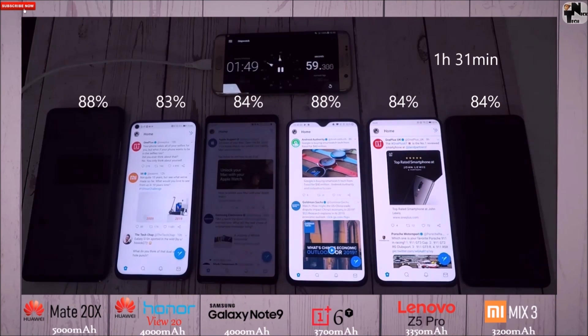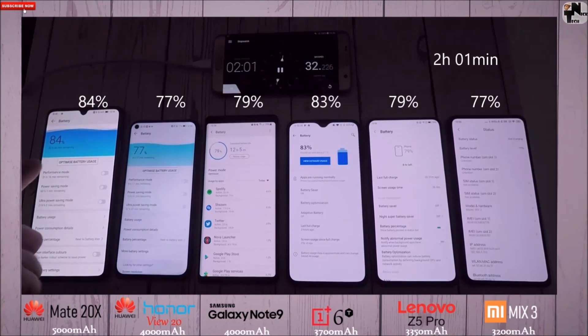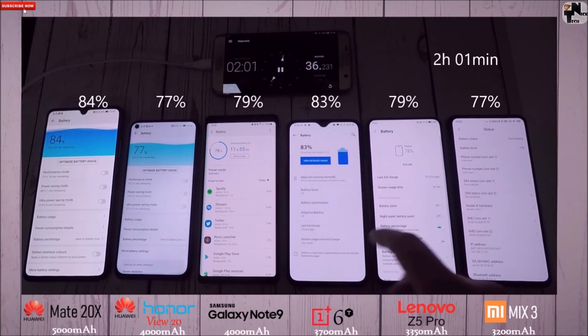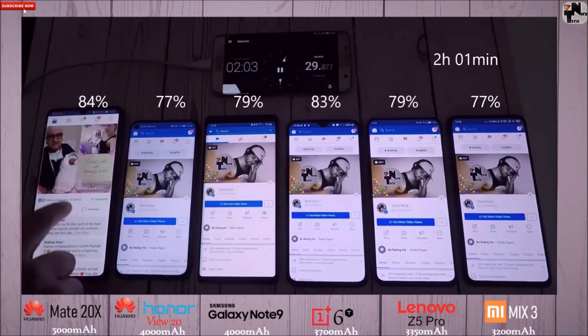After an hour and 30 minutes, they all drop below 90%, with the Mate 20X and OnePlus 6T in the lead with 88%, the rest at around 84% and 83%. That's kind of expected, since the 6T has great optimization running almost stock Android, though it does have a 10 nanometer chipset.